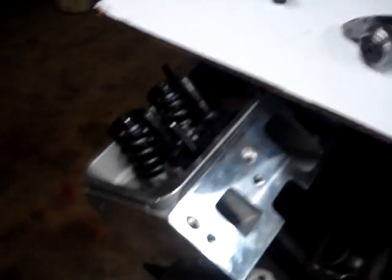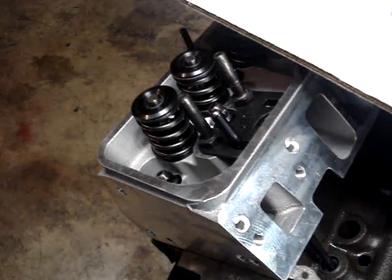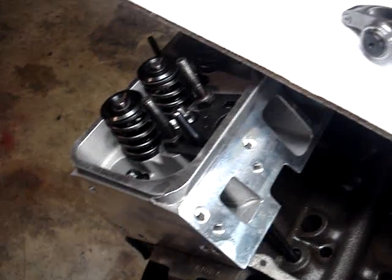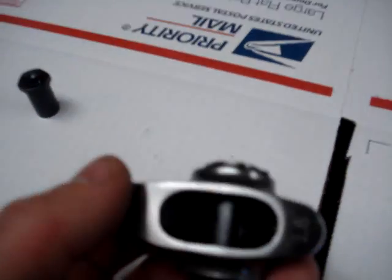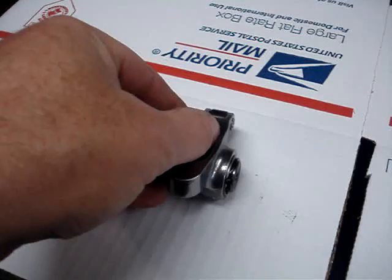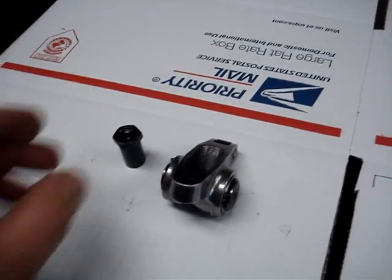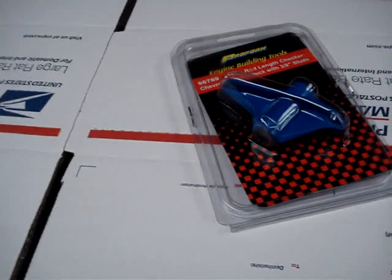We've got our engine set up here and you can see we've got a lifter and a standard length push rod in here. We may have to change the length of that push rod depending on how the rocker arm geometry comes out. We're going to put a 1.6 roller type high performance rocker — you can see it says 1.6 there. Anytime you change rockers, especially to a roller, and we're going to use a posi lock to lock them down, you have to make sure you check the rocker arm geometry.